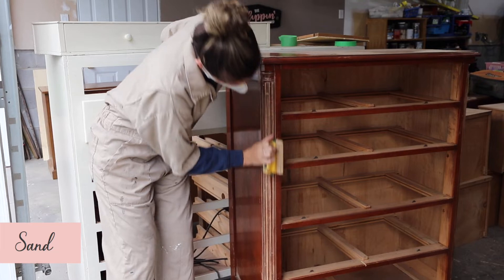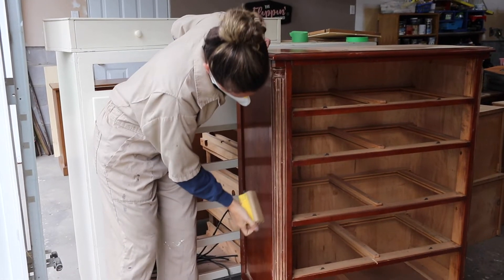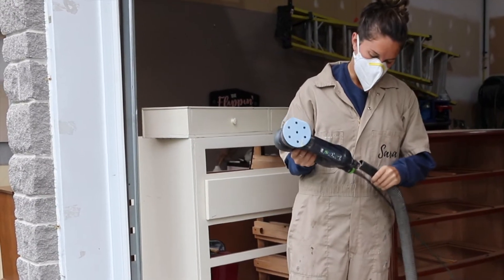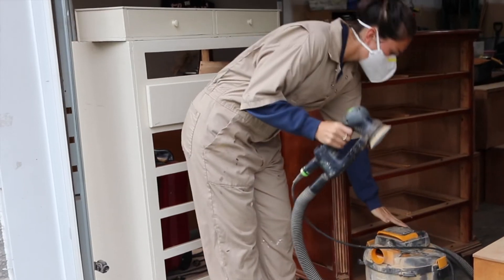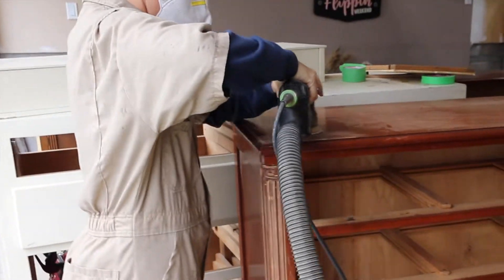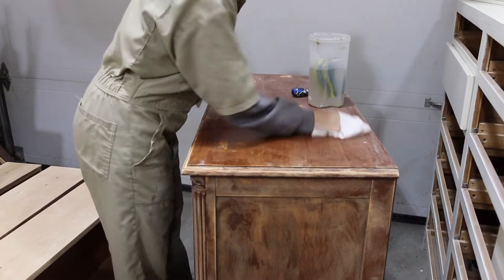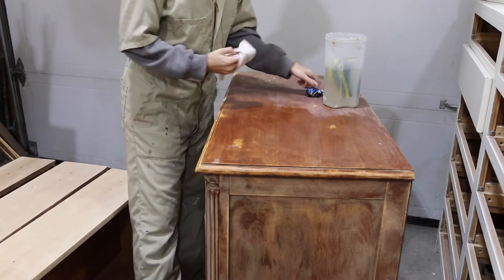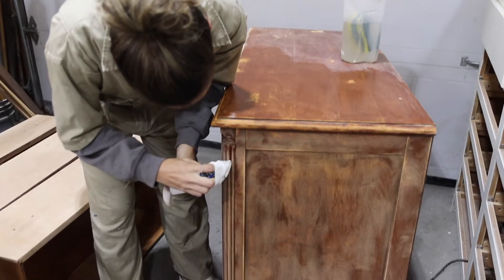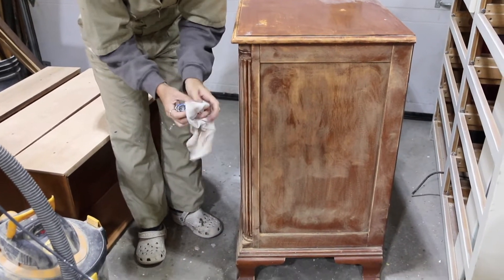We're going to be painting the frame of this piece, so we only need to do a light sand to help the paint stick. We used 120 grit sandpaper and hand sanded the unique carvings, ensuring we got all of the hard-to-reach spots. We attached our shop-vac to the nozzle of our orbital sander to sand the rest of the frame — this will suck up all the dust so it's way less messy. Once we were done sanding, we used a wet cloth to wipe down the set to remove any leftover sawdust. A trick we used to get into the crevices is to use a flat head screwdriver wrapped in the cloth to get between all the nooks and crannies. We want to make sure all the sawdust is gone or else it leaves little bumps and imperfections in your paint.